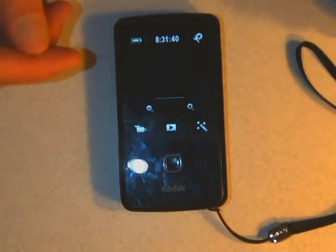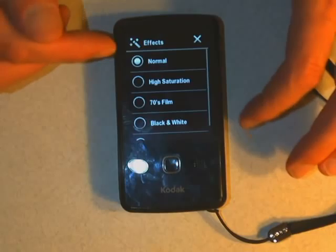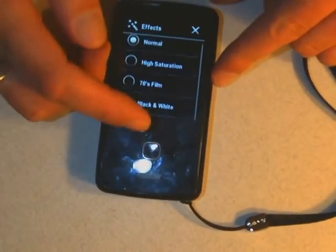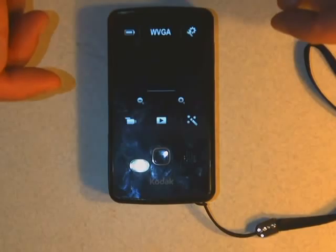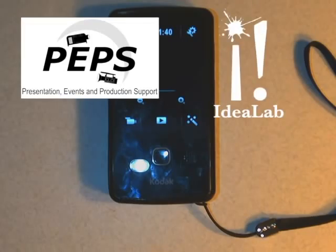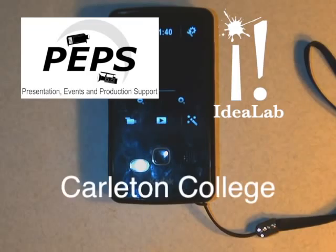Those are all the main settings. There are actually effects you can put on — high saturation, 70s film, black and white, sepia. It's set on normal. I would actually suggest shooting in normal, because you can always add effects later with iMovie, Final Cut Pro, Premiere, Avid, or whatever video system you're using — that will be a lot more realistic than what the camera's going to do for you. That's the end of this video. I hope you enjoy shooting with the Kodak Zi10. They're pretty nifty — and if you have any questions, you can get a hold of us at PEPS at the Idea Lab in the White Center of Creativity at Carleton College. Thanks very much, folks.